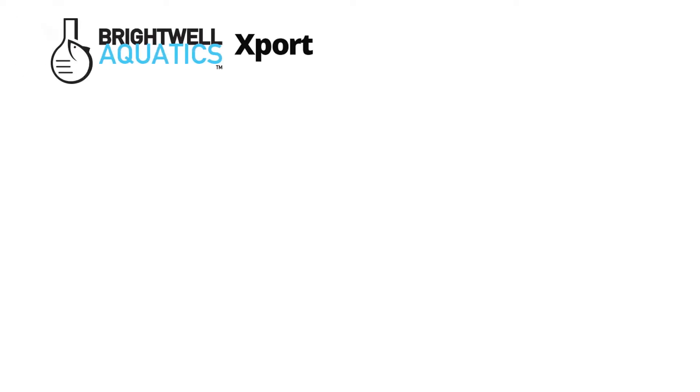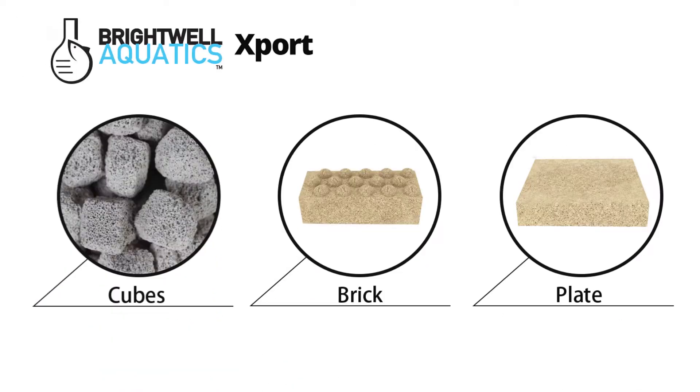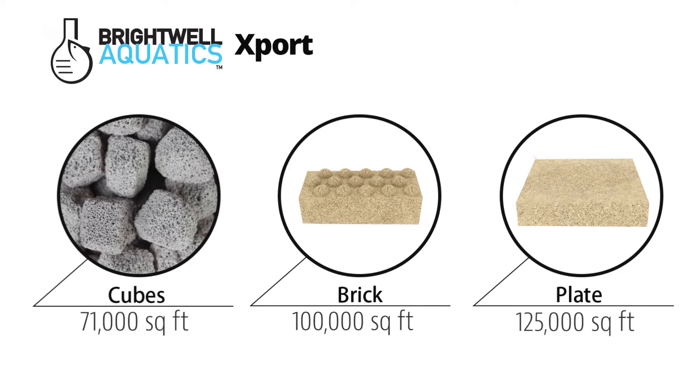It is available in three forms: cubes, a brick, and a plate. One brick provides about 100,000 square feet of usable surface area, one plate provides about 125,000 square feet, and each liter of cubes provides over 71,000 square feet of usable surface area for beneficial bacteria to grow.